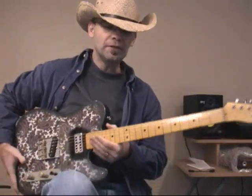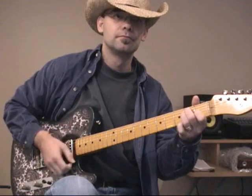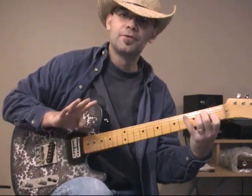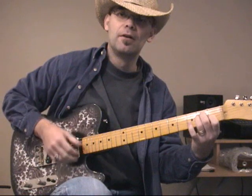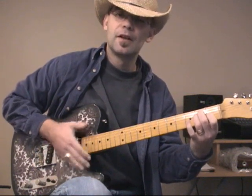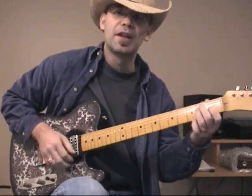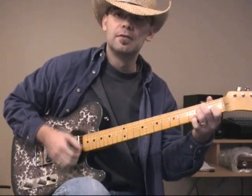In terms of the strumming, you'll notice that when I strum, usually when I go down I use these four fingers, then when I go up I use just the thumb. You may want to spend a little bit of time getting comfortable with that if strumming doesn't feel natural yet.